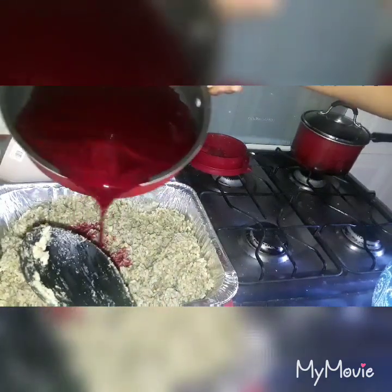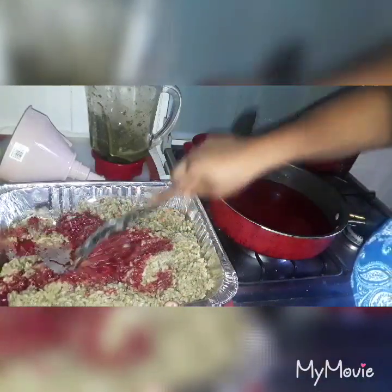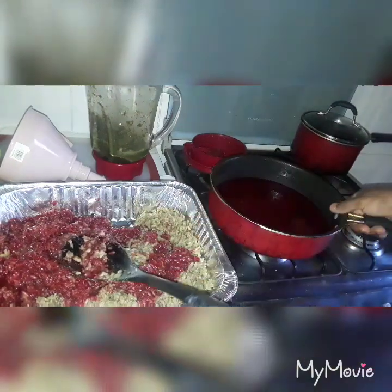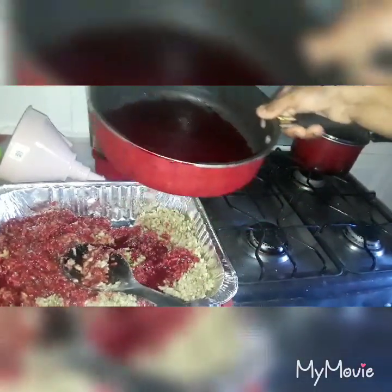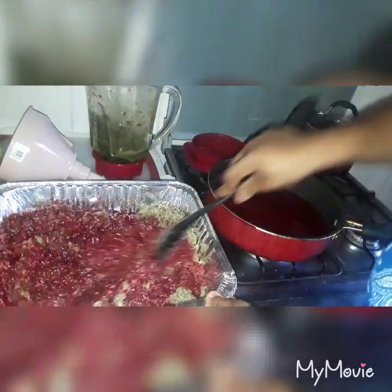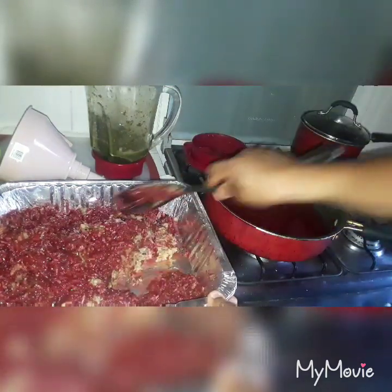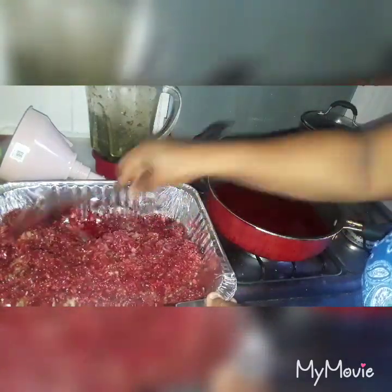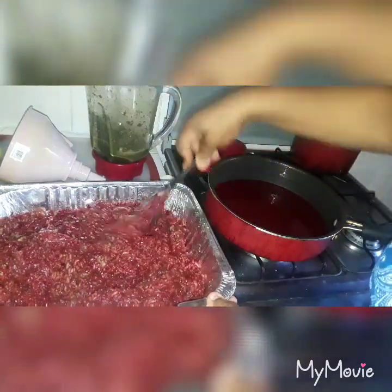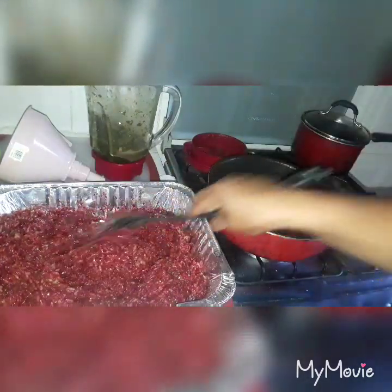So I'm going to put in my blood now and mix it up together. I'll put some more blood in and mix it up, making sure the blood is fully combined and mixed through all the rice. All the rice has the blood now. So what I'm going to do next is put this mixture into the runners — I'll show you guys that now.